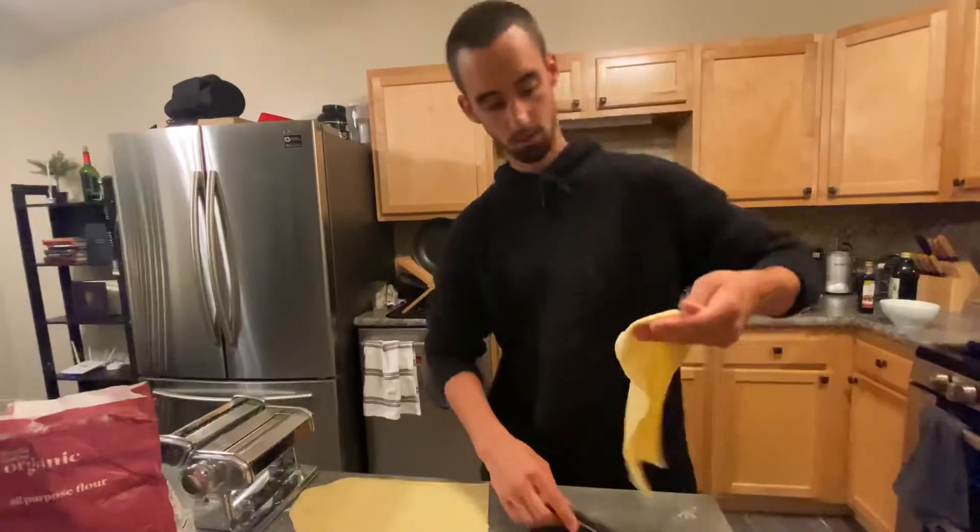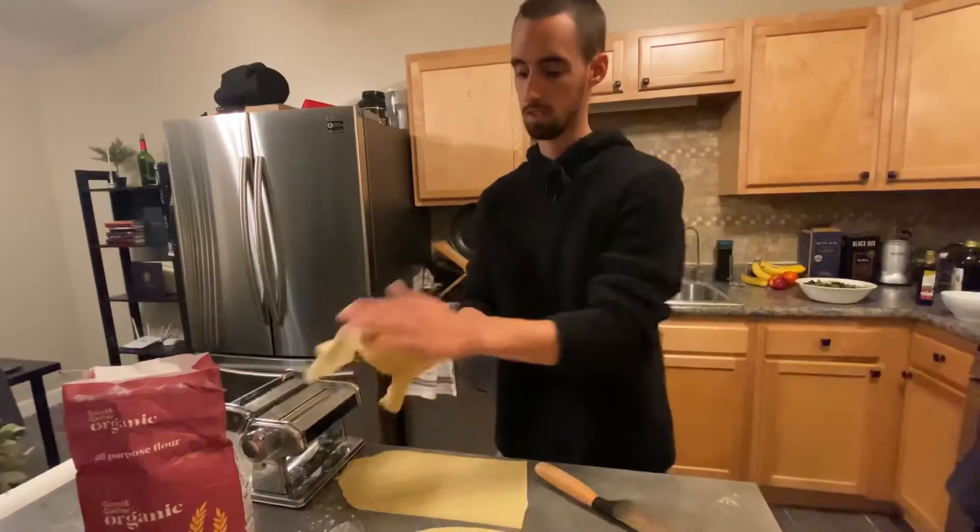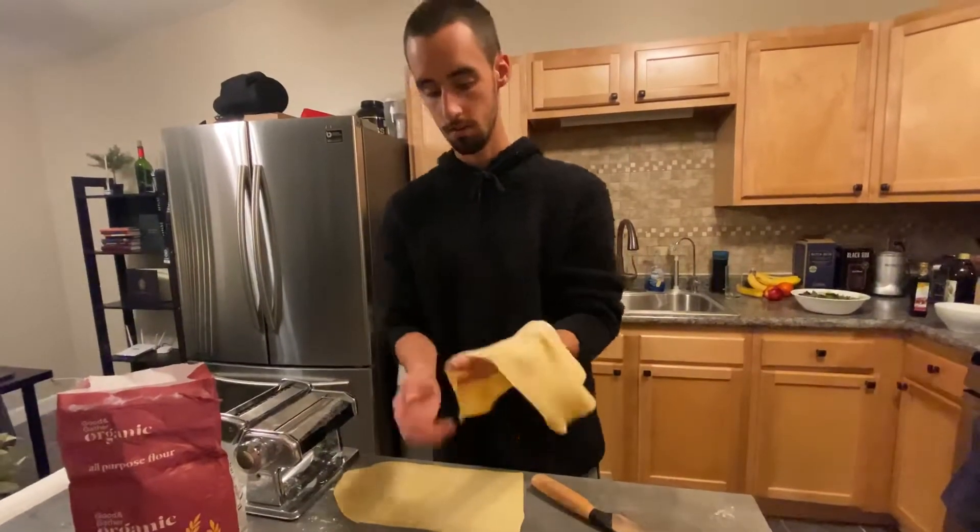Take the pasta and make sure there isn't a lot of flour on it, so I don't want it to get stuck to the cutter. You're going to want to see it come out.